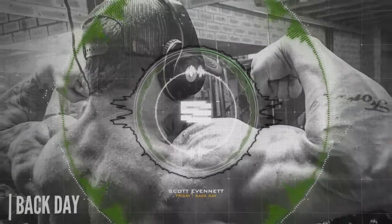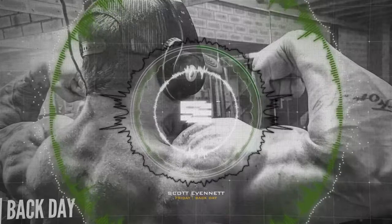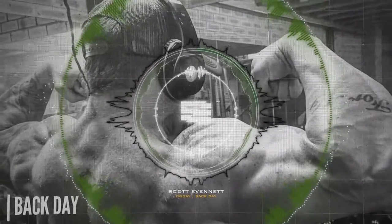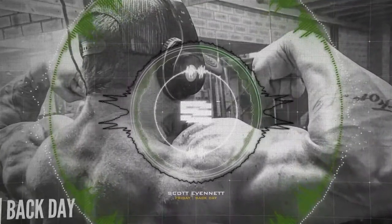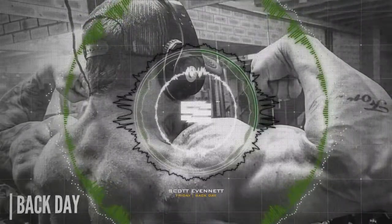Ensure that before we start, we prime the mind with what you're trying to achieve. You might be pumping out supersets — back and biceps, sure — but what is your ultimate goal? How good is your visualization technique? You're trying to get thick, trying to produce that triangle from shoulders down to waist — the aesthetics that you want.